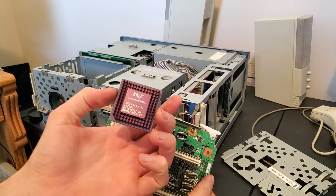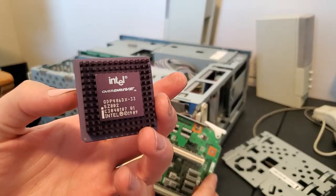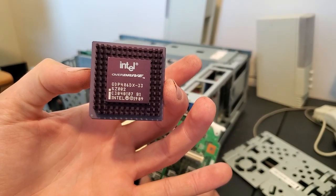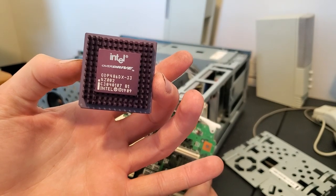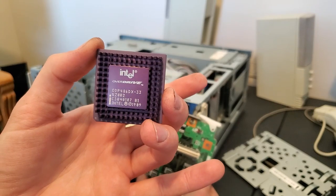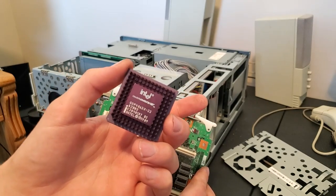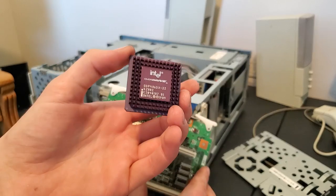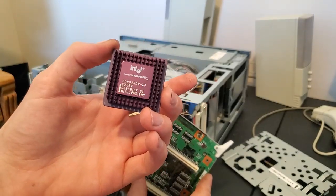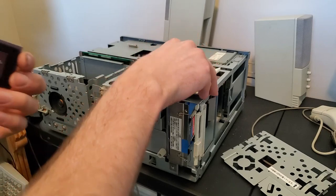I have one right here — this is an Intel Overdrive ODP 486 DX-33. Now the numbers would lead you to believe this is a 33MHz CPU, but Intel is silly. This is actually a DX2 66MHz CPU; it only says DX-33 because that's the CPU you're supposed to upgrade from. The later Overdrive DX2s are labeled DX2 ODP 66, so it's a bit more clear what they do.